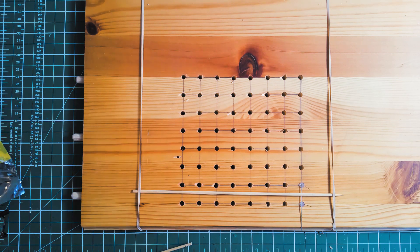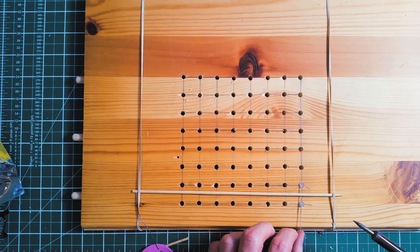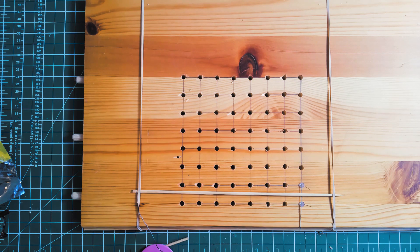Now that those are together, I'm going to solder the first two together. And that is all there is to it.